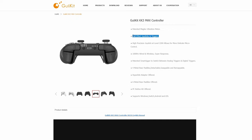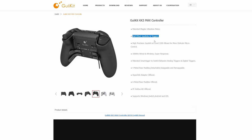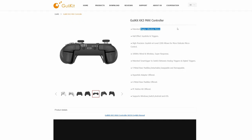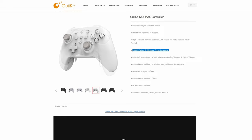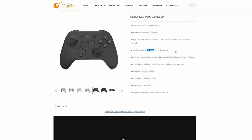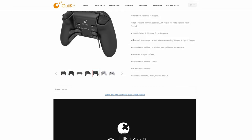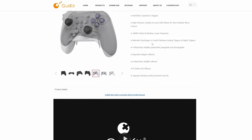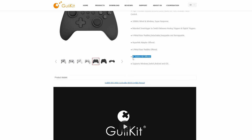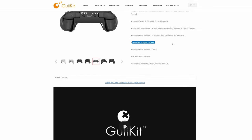One of the big standout features is full hall effect joysticks and triggers, which should make this controller highly resistant to drift. We also have an upgraded rumble motor, which should make rumble pretty decent. Another big feature is the 1000Hz polling rate, and this works both wired and wireless. This controller also comes with the Xbox button layout, metal paddles, and a hyperlink USB dongle.